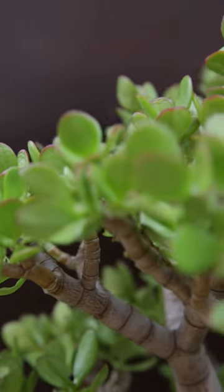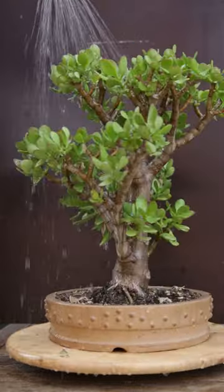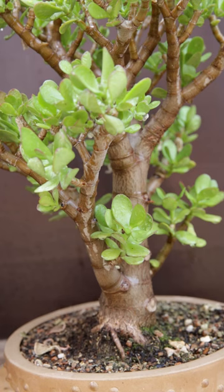Now let's water this for the first time. After being dry for a couple of months, it's important to water well once and then just leave the plant alone until the leaves have swollen and the first growing tips arrive.